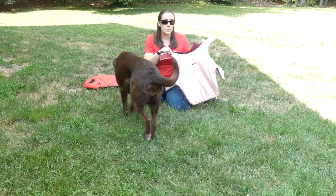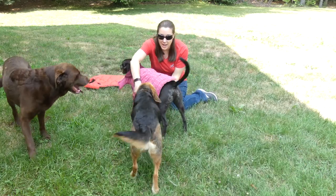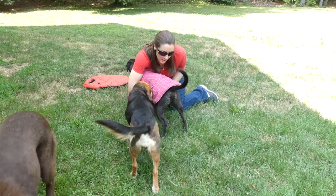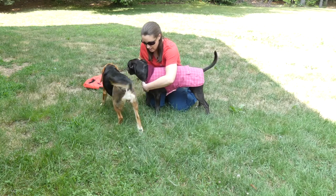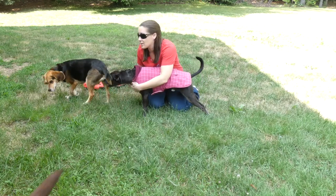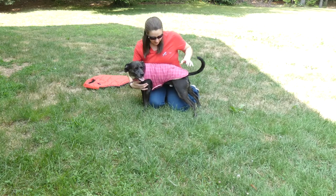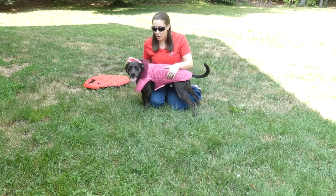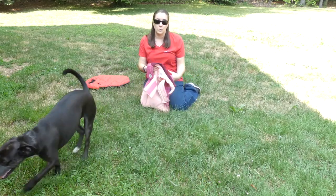So it just goes over the top of your dog and then it just Velcros and goes underneath their belly and around their chest. This is actually my Beagle Molly's coat, but that's okay. So that's it — it's just Velcro. And as you can tell with a dog like Joey that moves around a lot, it's a lot easier to use this style.